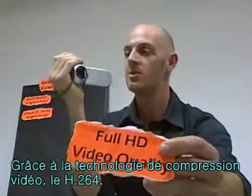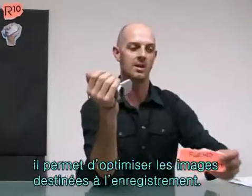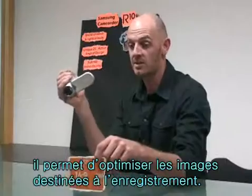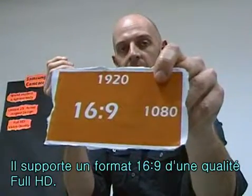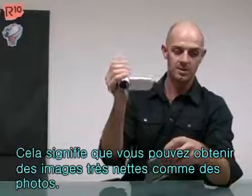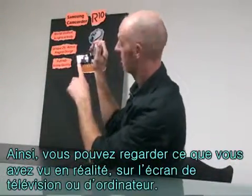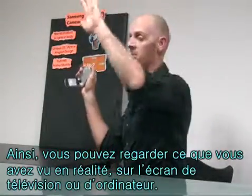This camcorder uses the advanced H264 compression technology to realise the clearest video quality relative to the recording capacity. The R10 records in full HD and 16:9 aspect ratio, which means you can get the clearest possible picture. What you see here is exactly what you will see on your computer or your TV.